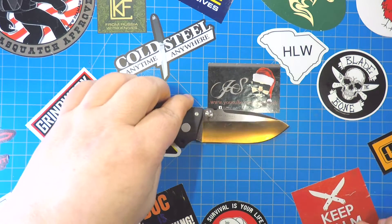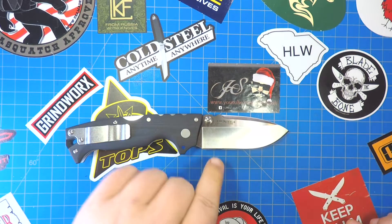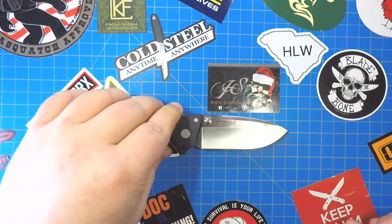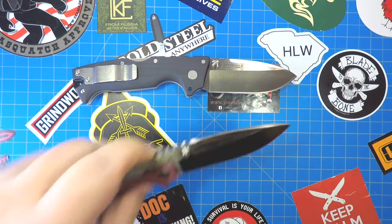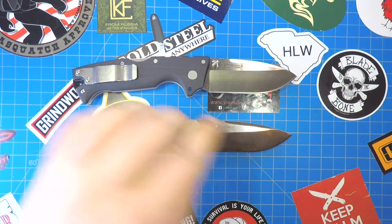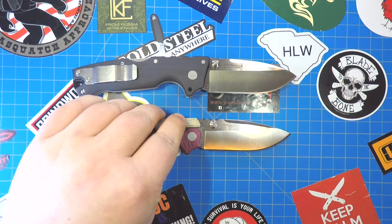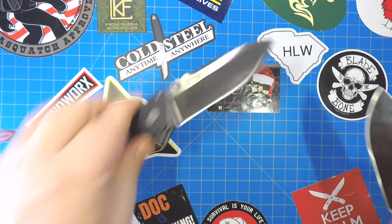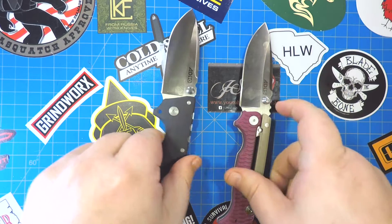Let's look at the overall blade length. I think it's about the same — right at three and a half inches on the AD10. Let's check out the AD15. Yeah, just maybe a tad longer, like an eighth of an inch longer — basically 3.6 inches, something like that on the AD15.